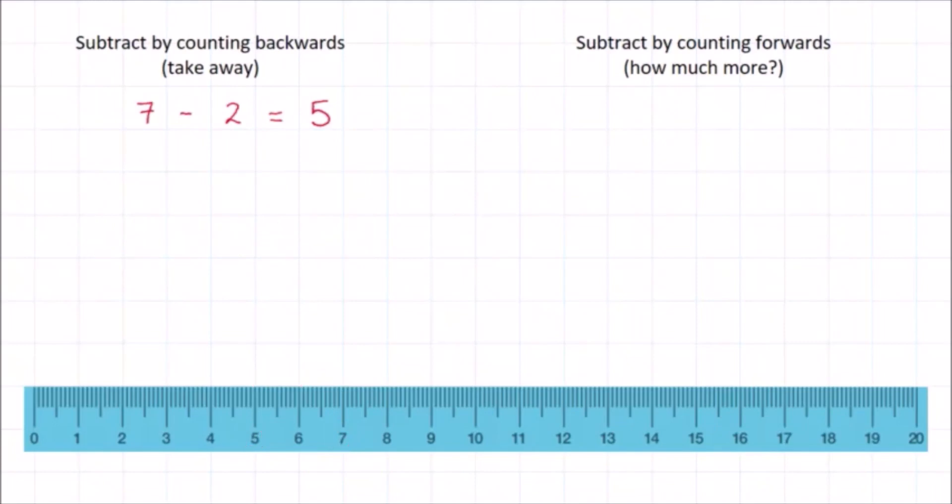Let's do another one. Can you work out the answer to twelve minus three? Start at twelve on the ruler and count backwards by three — one, two, three. We stopped at the number nine and that's the answer.